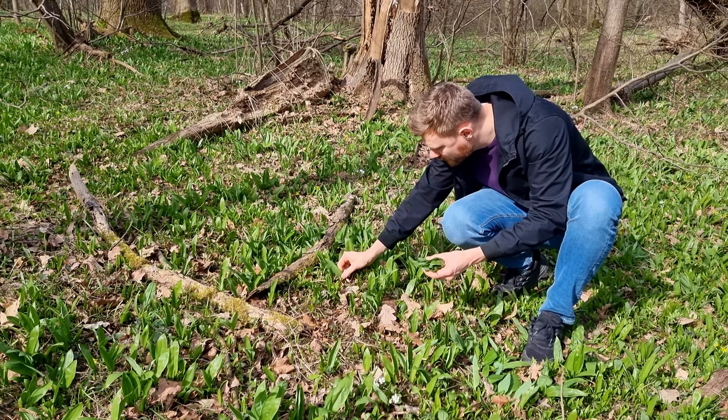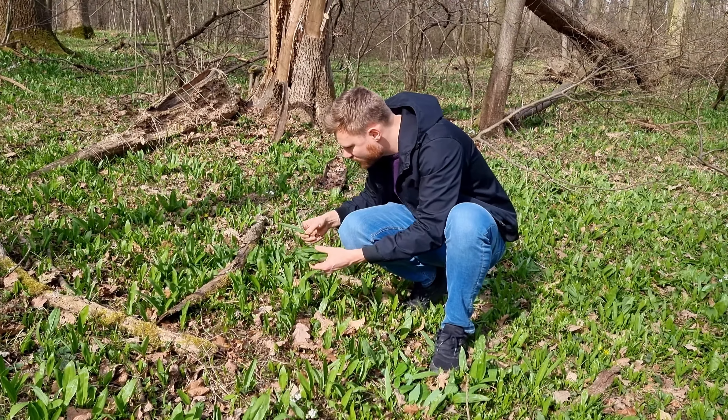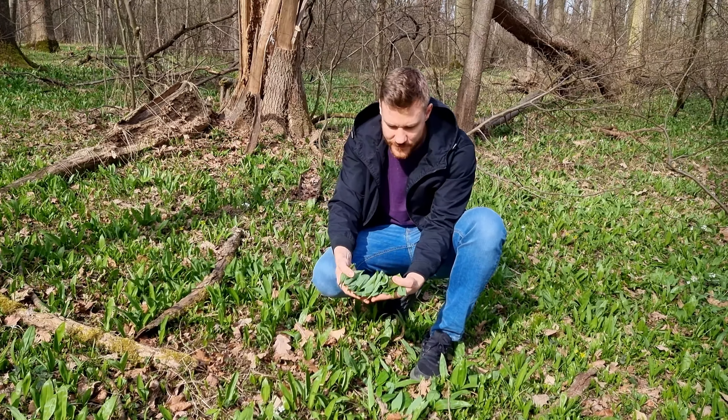A few days ago I found this lovely place with wild garlic everywhere, so I decided to pick some and use it for a recipe. We all know the basic classic pesto — basil, pine nuts and parmesan. Now I'm going to show you my favorite variation: wild garlic, gruyere and almonds, plus one bonus component.